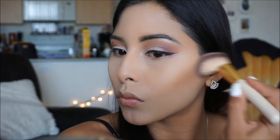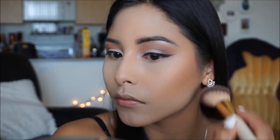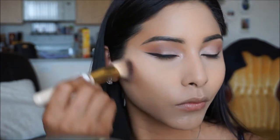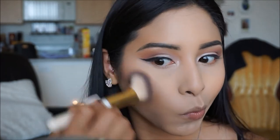To bronze up the skin, I'm going in with my Butter Bronzer in Deep. You guys, this has been my obsession - I have not been able to stop using it since I purchased it. It's a really beautiful shade, especially if you're tan or deep - it will be very pretty on your skin. I'm going to go ahead and bronze up the skin, bring it back to life, and look like a bombshell.